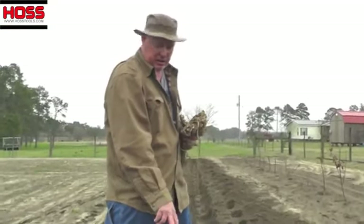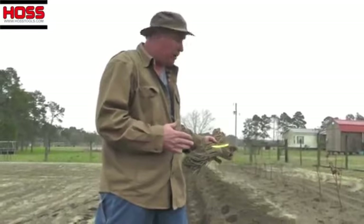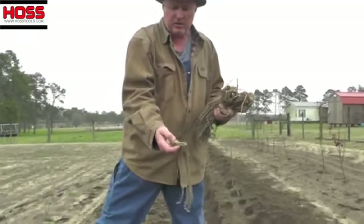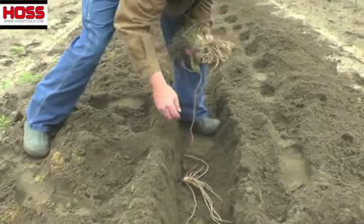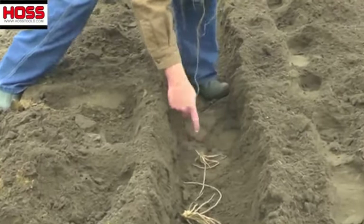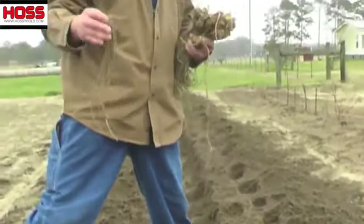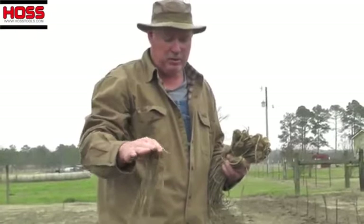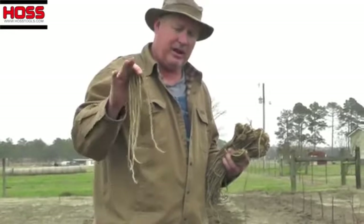So we've got 50 feet of bed here and I got it trenched out about eight inches deep. I've got 25 of the Jersey Supreme and I'm going to plant those first, then finish out with the purple ones on the end. We're going to plant these crowns 12 to 15 inches apart. Here's the crown — that's the top side — so I place it in there like this and kind of spread the roots out. You want to make sure that crown is pointing up. When I get through planting these I'll come back and rake in about two inches of soil on top of that, which is still going to leave a pretty good trench. When they start sprouting and coming through, we'll take good compost and start filling in the ditch, putting about two inches in at a time till we get it back up to ground level.